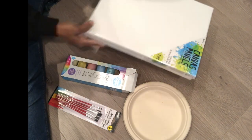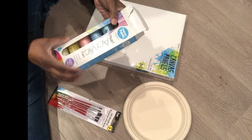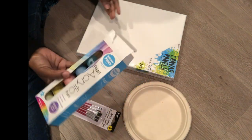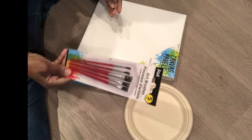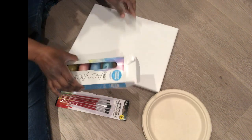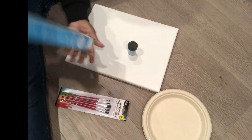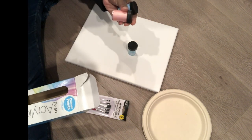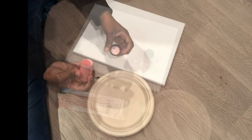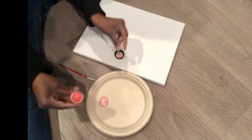I got these 11 by 14 canvas panels — there are two in a package for five dollars at Five Below. I also got these pearl acrylic paints from Five Below, which came with a brush. I got a package of brushes from Dollar Tree and a compostable paper plate to put the paint on. At first I thought I'd do a blue vase, but with the colors of the florals I decided to go with pink. These acrylics have a pearlescent finish.